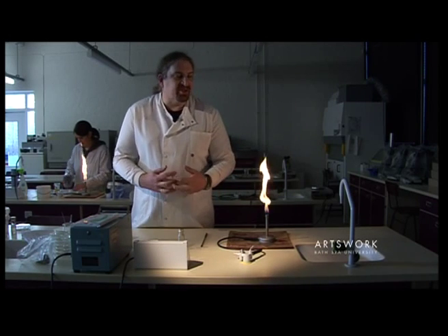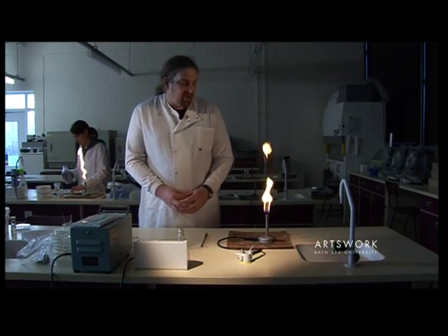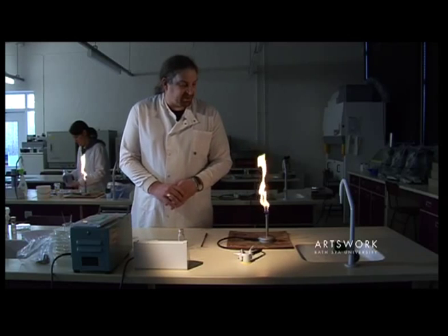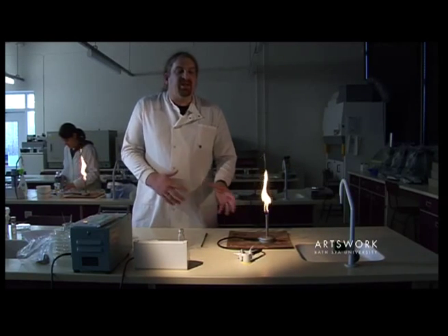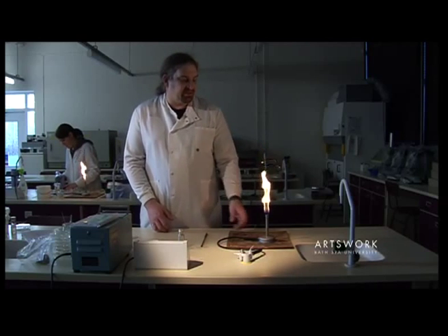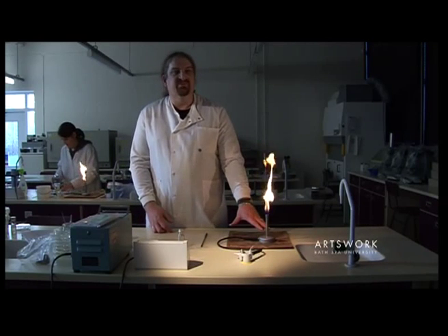You'll be using the Bunsen burner a lot during your microbiology sessions. A couple of key health and safety points: whenever you are not using the Bunsen directly in your practical work, either turn it off or leave it on the yellow visible flame.